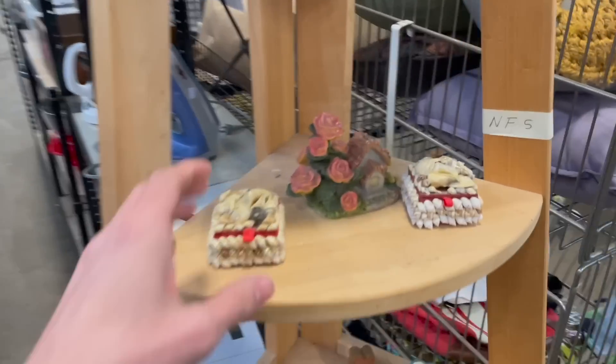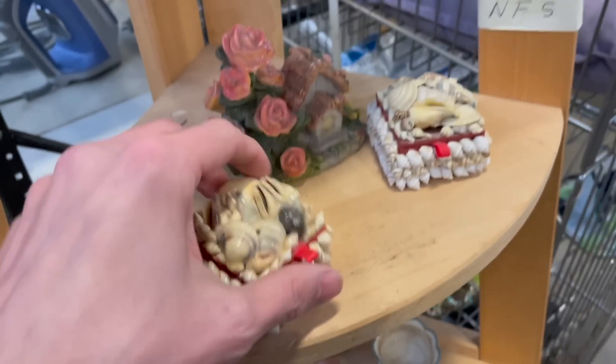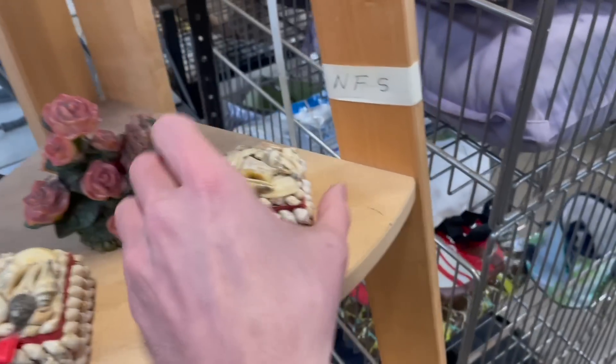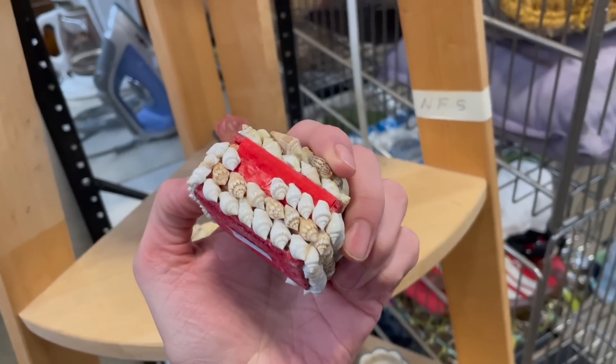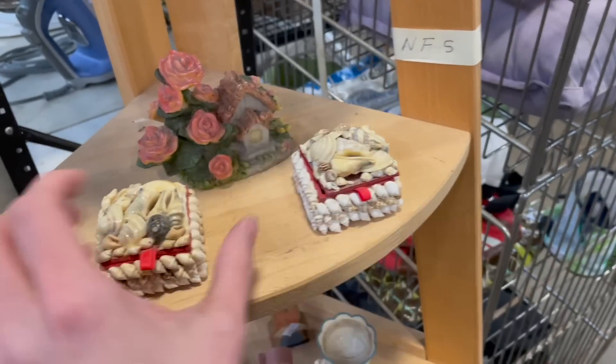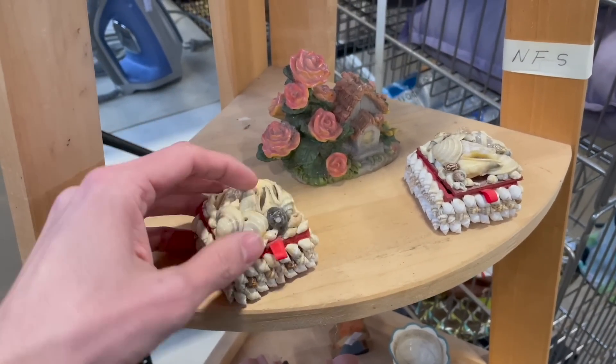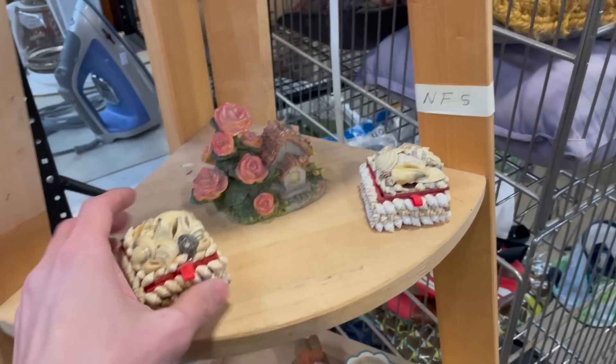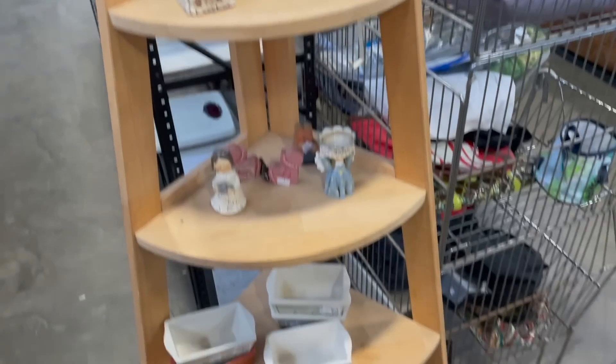Here are these two cute shell trinket boxes for $2 each. I kind of like those — some missing shells. I don't really see too high resale value in those, so I'm going to leave them for somebody that wants them for themselves.